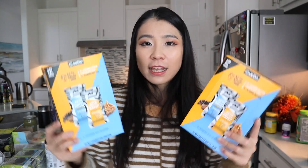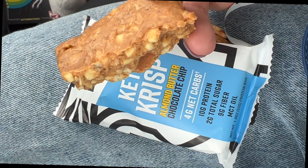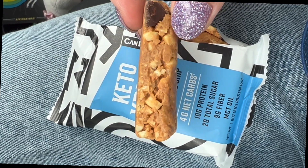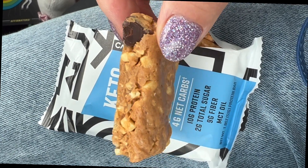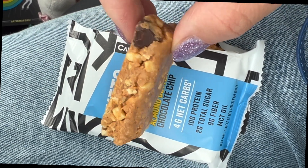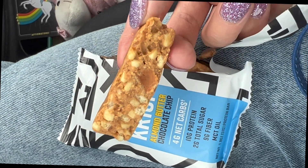There are so many low-carb, low-sugar protein bars out there but these ones actually taste good — like real food — because they're made with almonds. I got two boxes. As you can see, they're filled with almonds, almond butter, and chocolate chips. I really like the chocolate chip ones. The other flavor is the same thing without the chocolate chips. They're not too big but they're really filling.